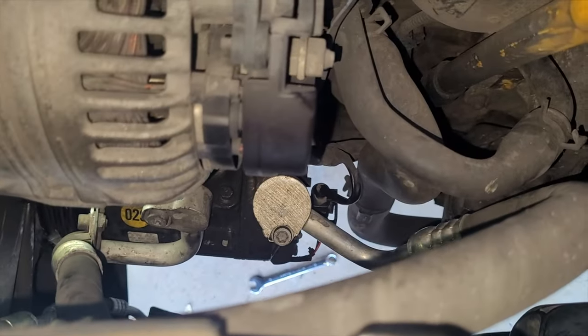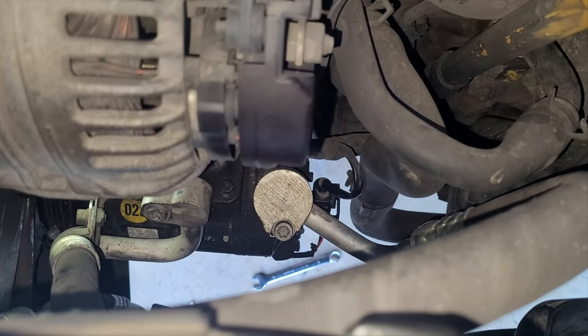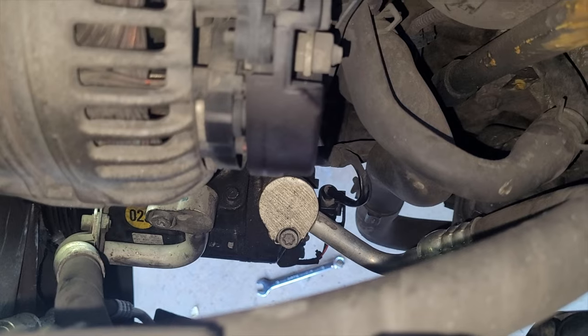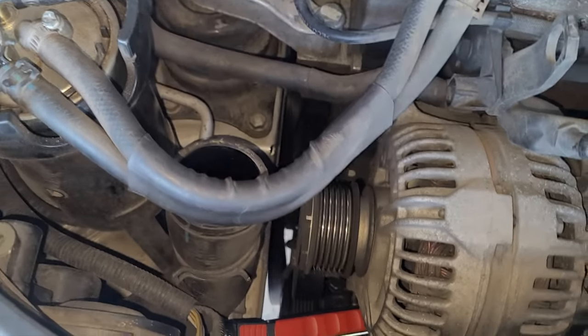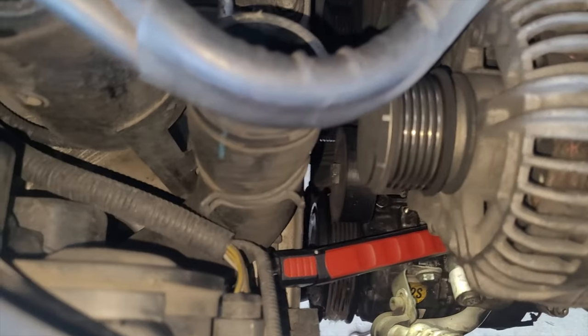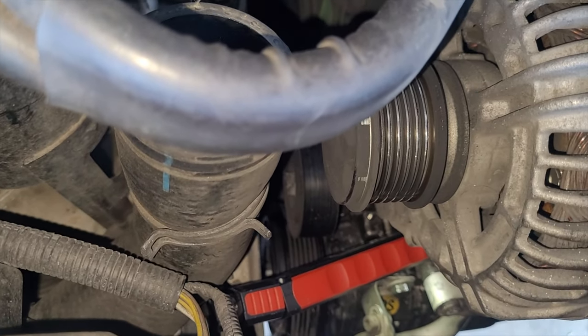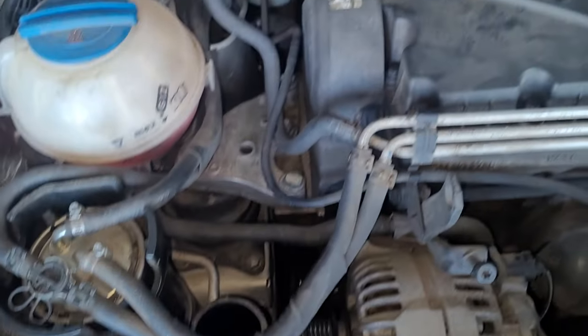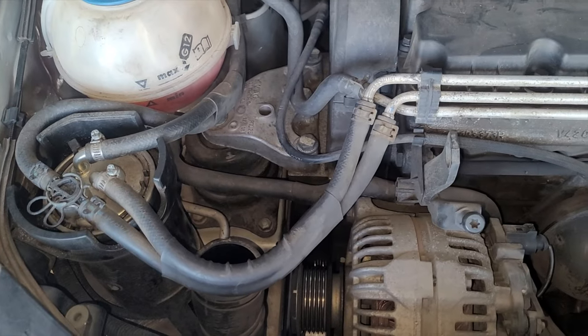It's all plugged in - the electrical connector, the two gas lines are connected, and the three bolts all tightened up nice and tight. Next is to get the belt on and the intercooler hose. I might put the pin in for the tensioner, put the belt on, and then release it. The hose is a quick and easy fix and once that's done the job is done.